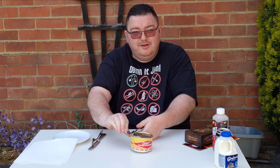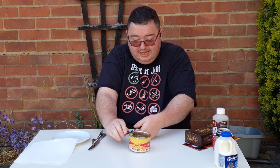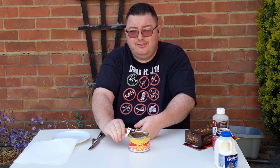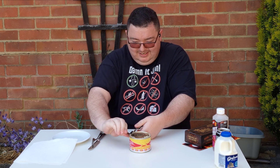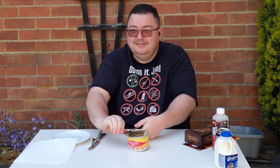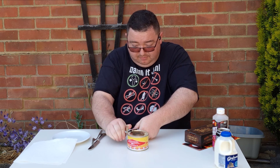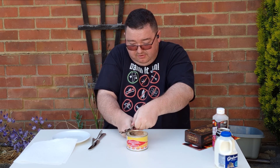I'll tell you what it smells like: as a curry head, this smells like someone's had really, really bad guts for about three days, and then a dead animal crawled into the bathroom as well. Even my tin opener is saying no — this is enough.